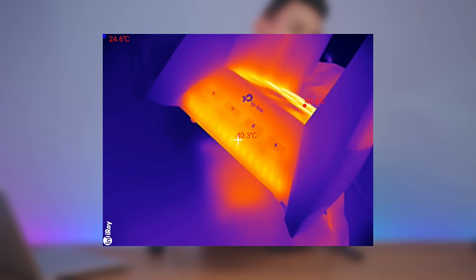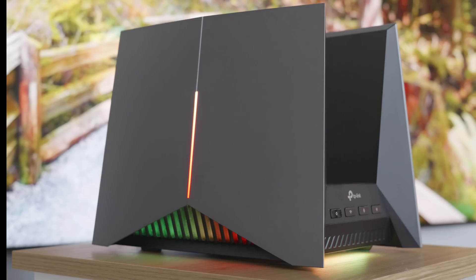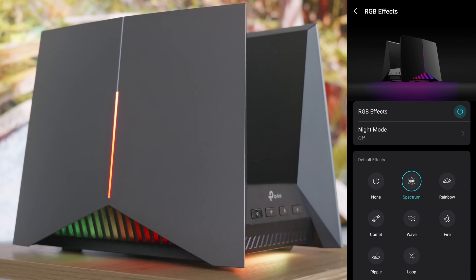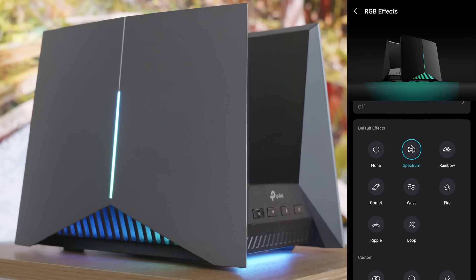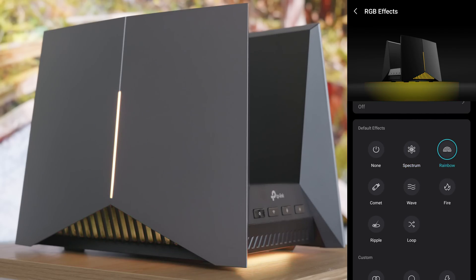Around 40°C here at the front area. The RGB lighting is something that makes this router definitely stand out — they look really good, it's not a gimmicky thing. You're able to adjust the colors from your PC or straight from the app. If I go under RGB effects, we're able to turn everything off. Right now everything is off, and that's how it looks. Let's turn things on — we've got spectrum, rainbow, and comet.